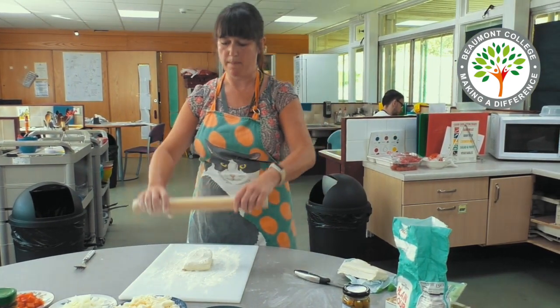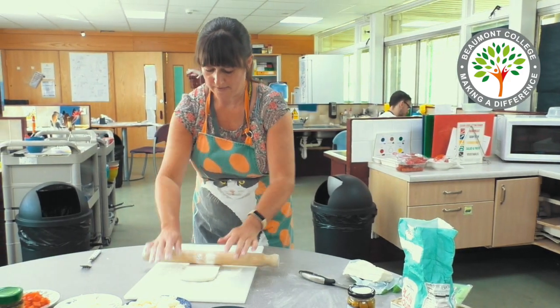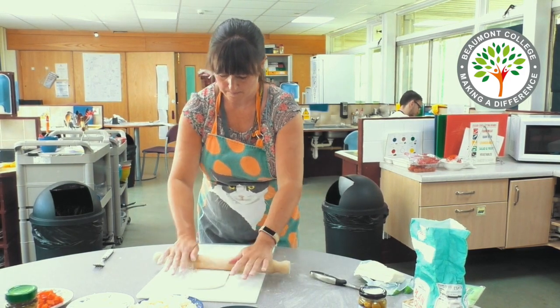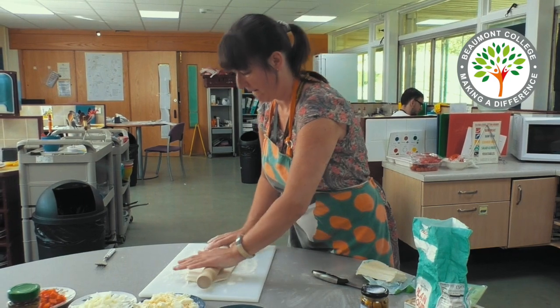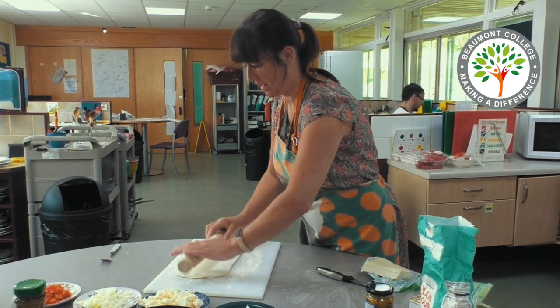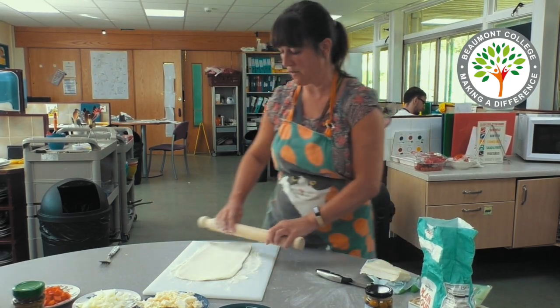Now I'm going to use a rolling pin to roll the pastry so that it's roughly the same size as the chopping board. Remember to apply pressure evenly on the rolling pin.